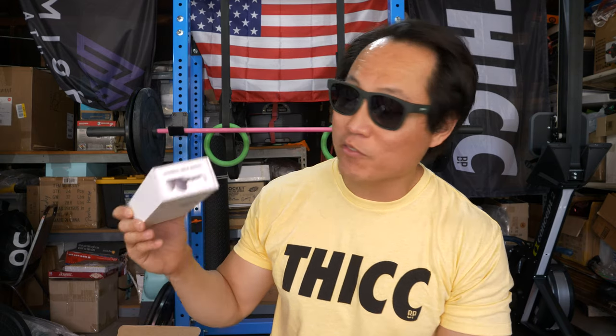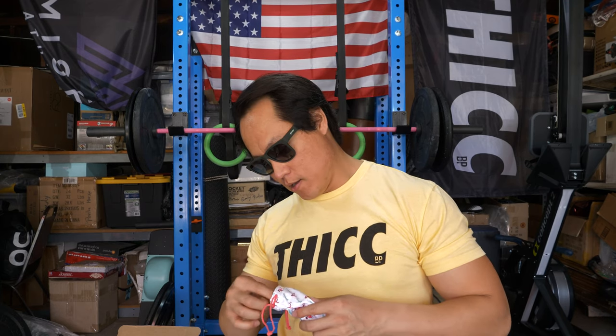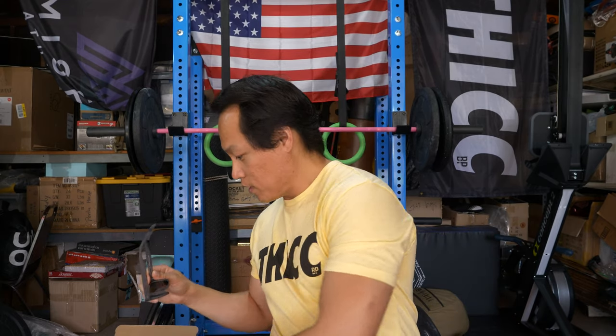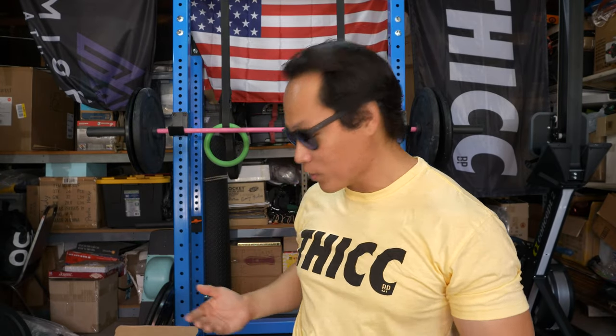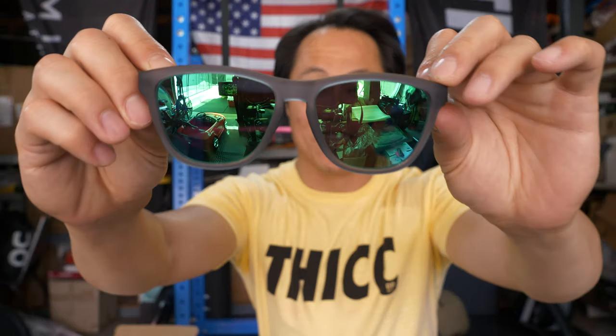This last one is the Silverback Squat Mobility — the OG model, same as the first two we looked at. These have a grayish, almost greenish-gray frame and the lens is green. These are sick. They all fit my face so well. The aviator style ones are probably my least favorite, but I really do like all the other ones. The green lenses give it a lot of pop.